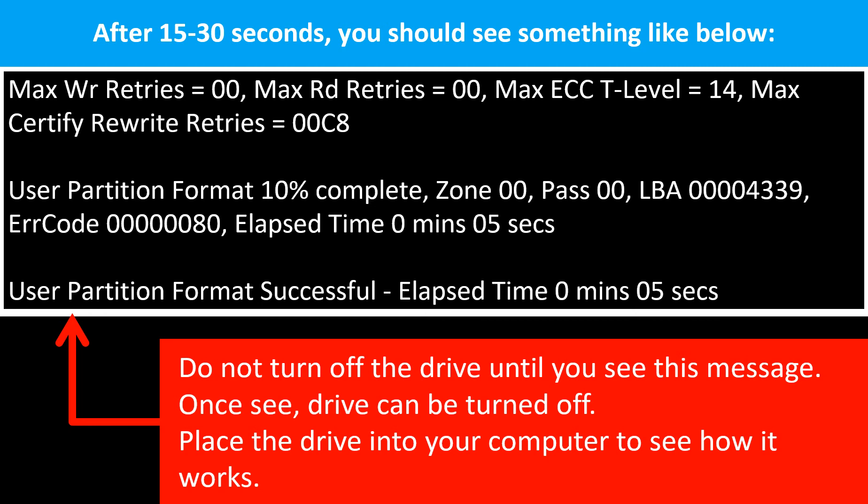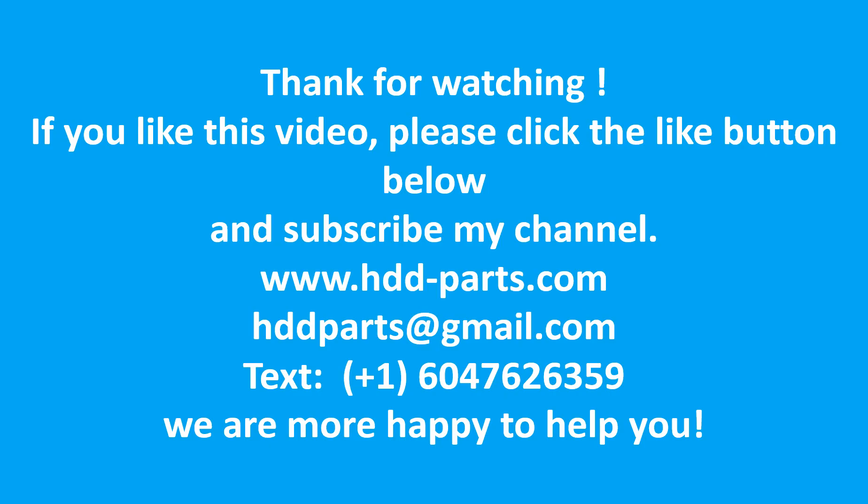Please do not turn off the hard drive until you see this message. Once you see this message, you can turn off the hard drive and put it into your computer to test it. If it works, congratulations — you fixed the hard drive. If not, that means the hard drive has a problem beyond the firmware brick. For any questions, please go to hdd-parts.com, email us at hddparts@gmail.com, or text us at 604-762-6359. We are more than happy to help you.